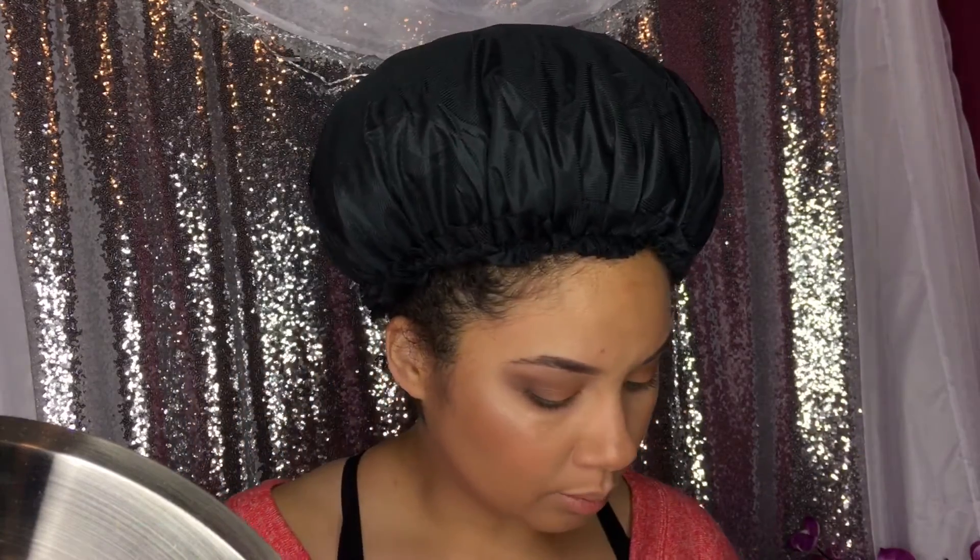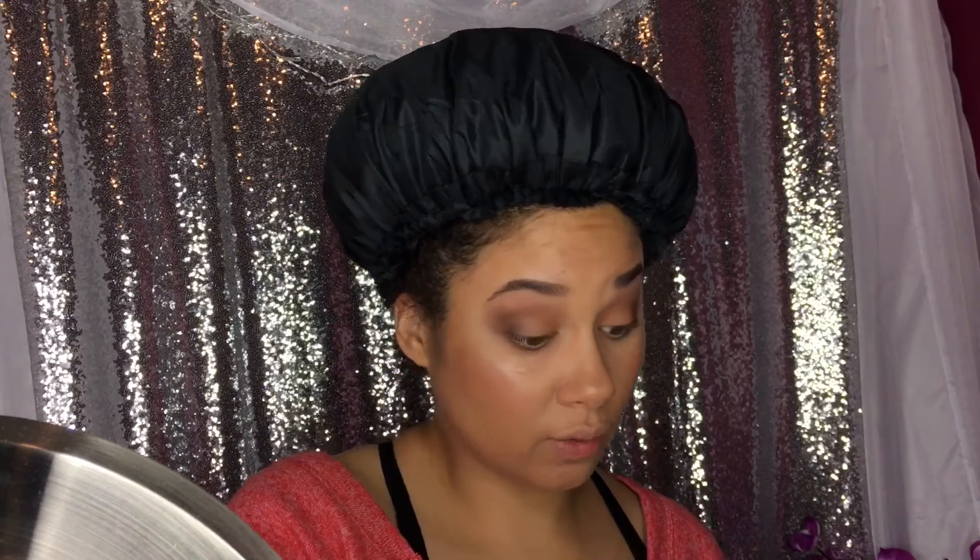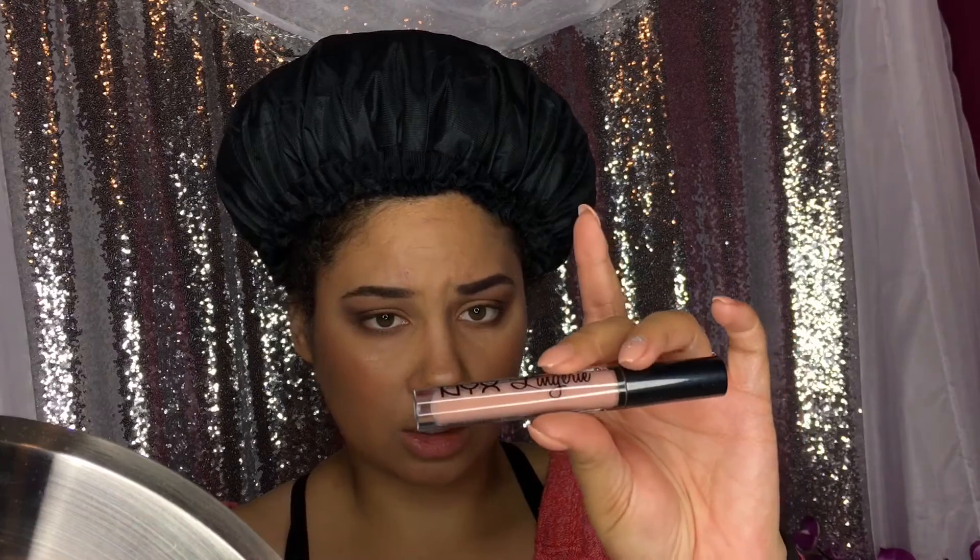I'm actually going to try for the first time the NYX lingerie lipstick — this one is in satin ribbon.